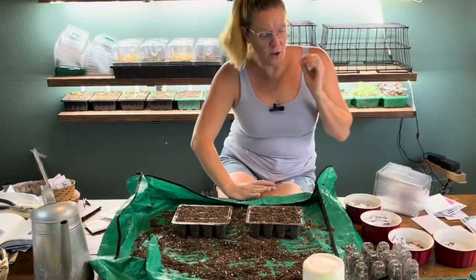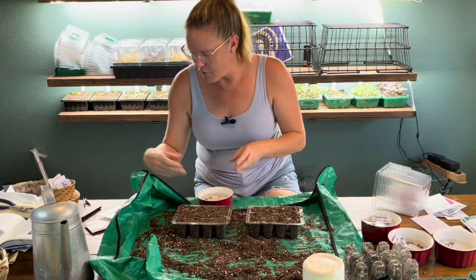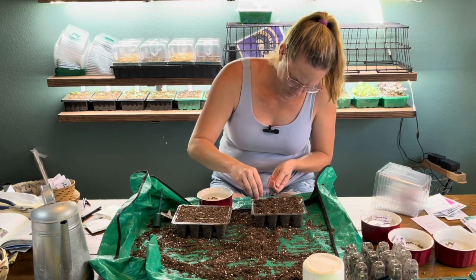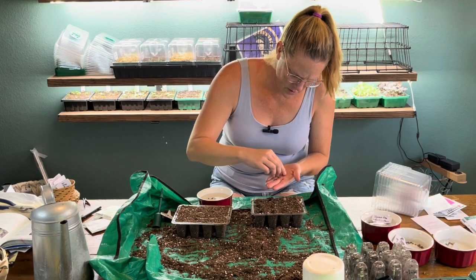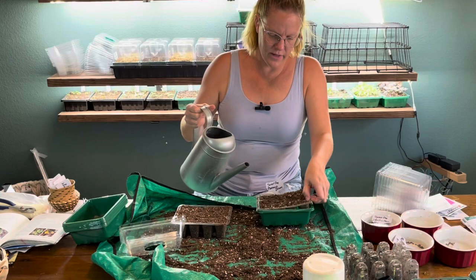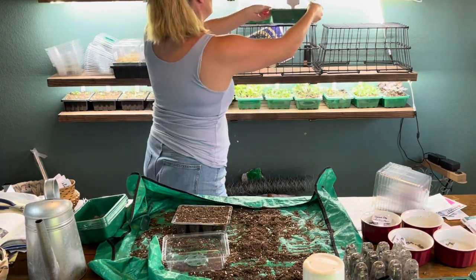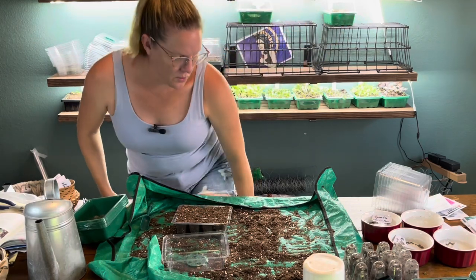We're post-child orthodontist appointment, getting kids back to school, and this is in between picking up other kids. Our sweet peas have been soaking about two and a half hours. These are sown about an inch deep. They've swollen up a little bit while soaking. I'm dropping two seeds in each cell, then adding water to the tray. I put the humidity dome on top making sure it's closed, and slide it into position. Sweet peas don't really need light since they're well covered with soil.